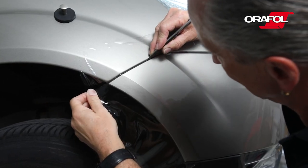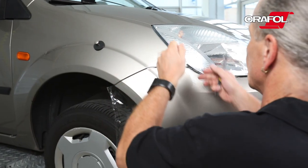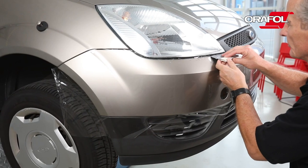After 60 minutes of drying, trim the edges and remove the excess film. Press down all the edges once more.